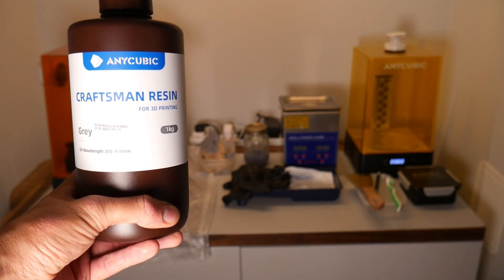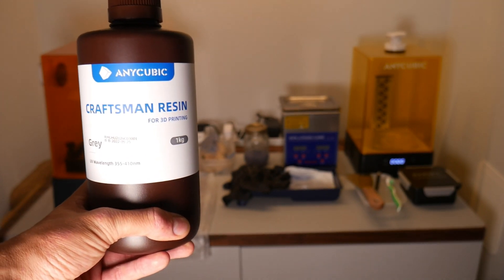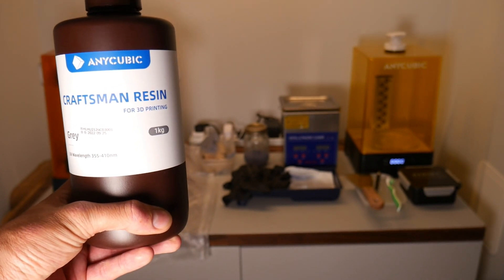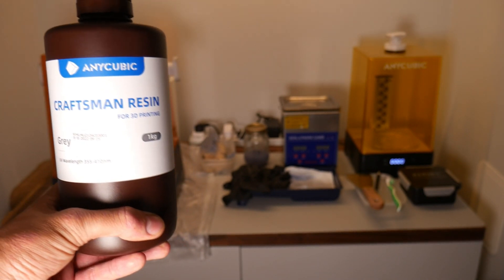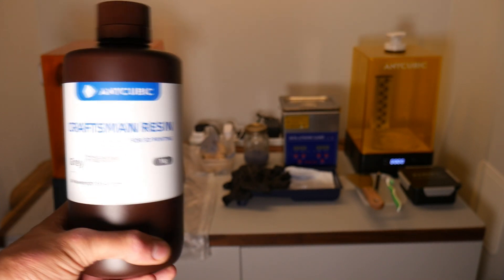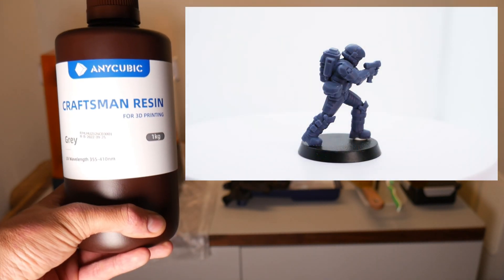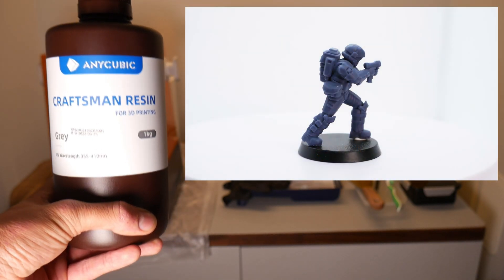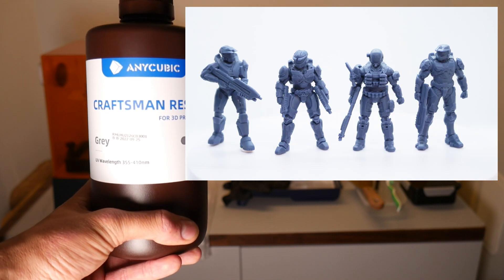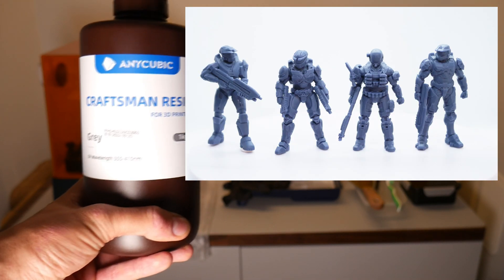To compare that with one of the Soraya Tech Fast resins, at the moment that is available on Amazon for £40 a bottle, so this comes in at actually under half the cost. So hopefully we'll get some good results. The Soraya Tech resin has given me fantastic results and it's my go-to resin, especially the navy grey or the navy blue.